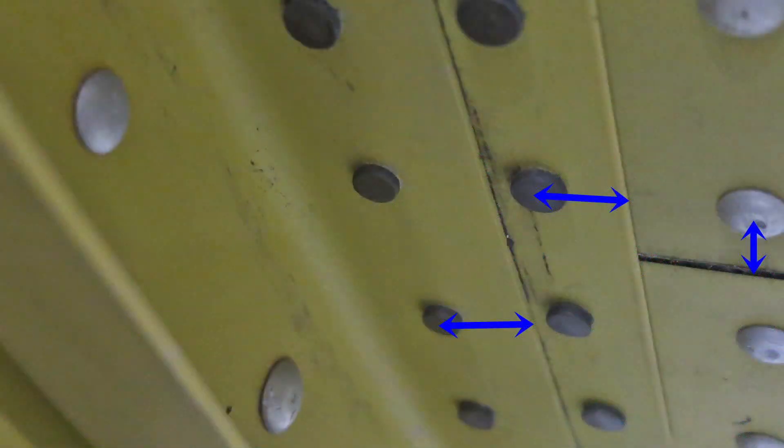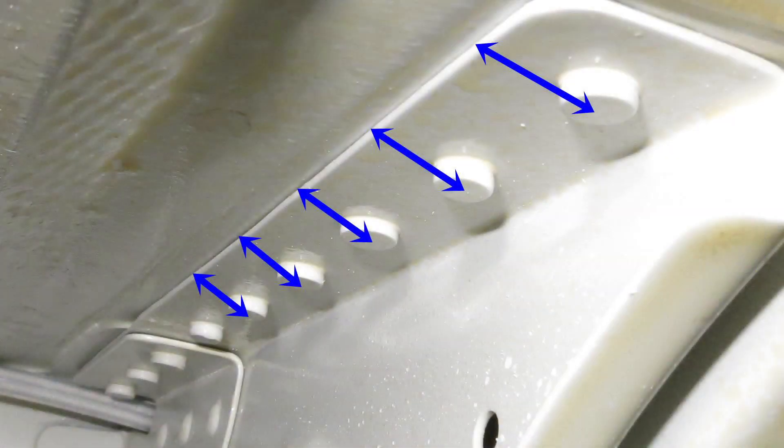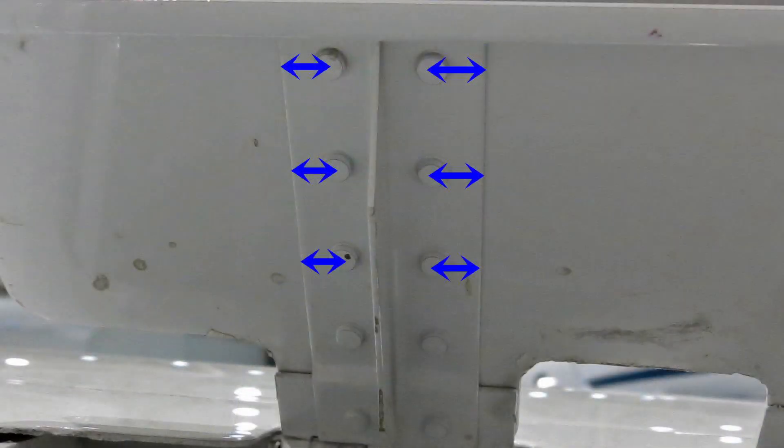Once you have the hole measured, you can determine if proper edge distance will exist after the hole is enlarged. Edge distance should be two times the shank diameter of the fastener. Keep in mind the edge distance will need to be maintained for all materials in the stack up. Therefore, you would need to know if there is a stringer or flange located below the skin that may not have adequate edge distance for the next size fastener.